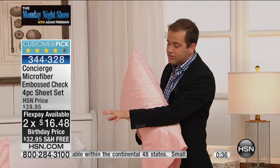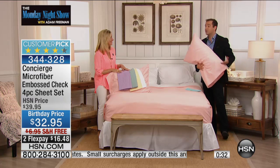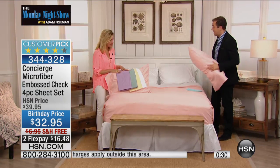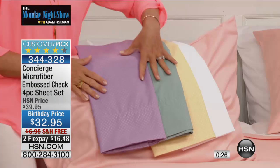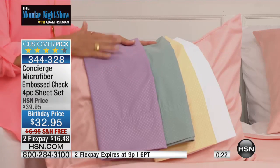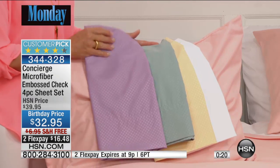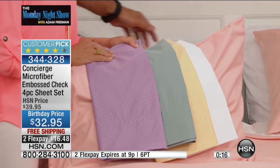The reason to buy this set is our 2015 birthday collection with beautiful new colors. And remember, you've got that check embossing — just that little fashion detail that goes with anything on the bed. No break-in period for these. When you get them home, they're going to feel amazingly soft right out of the gate.